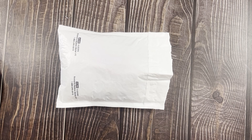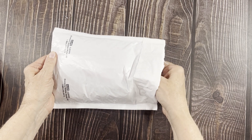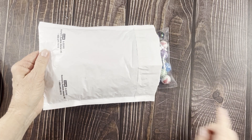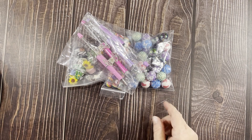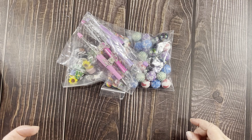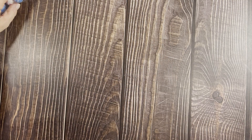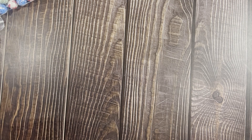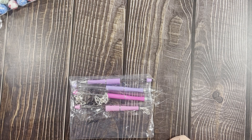Hey everyone, Jean here! Today I have another Bumble Bead Company haul. I love how fast they ship — I ordered on a Wednesday and got it on a Friday. They're in Tennessee and I'm in Wisconsin, so that's pretty fast. I'm always amazed when I get the delivery notification and then it actually shows up!